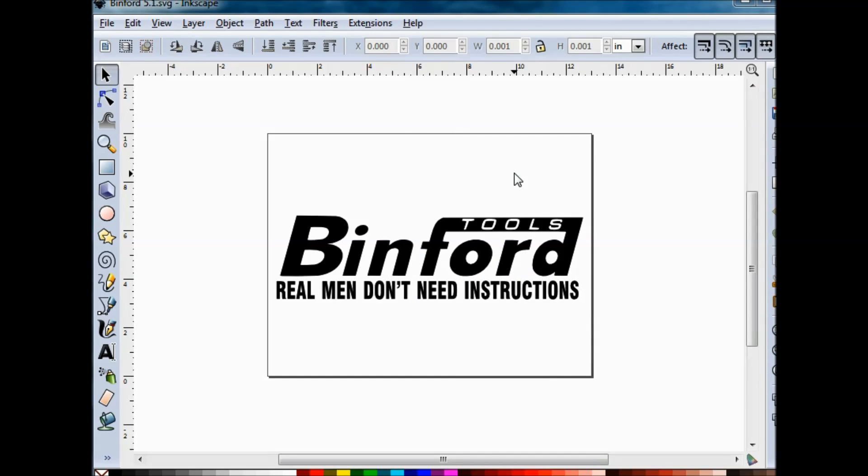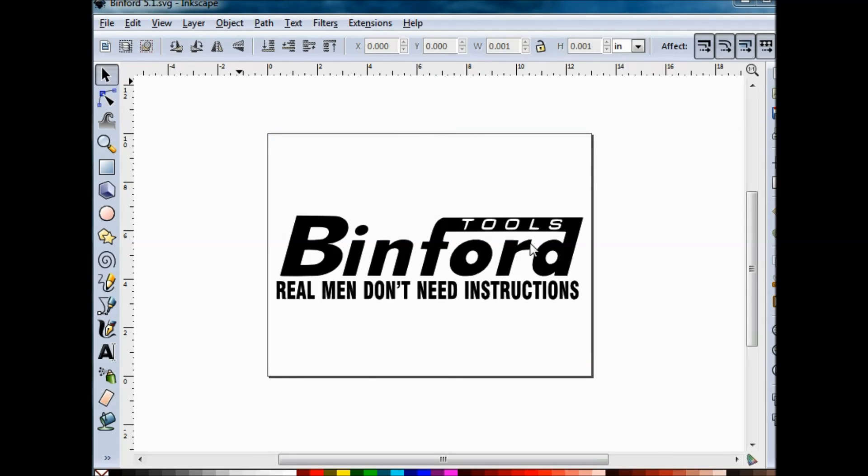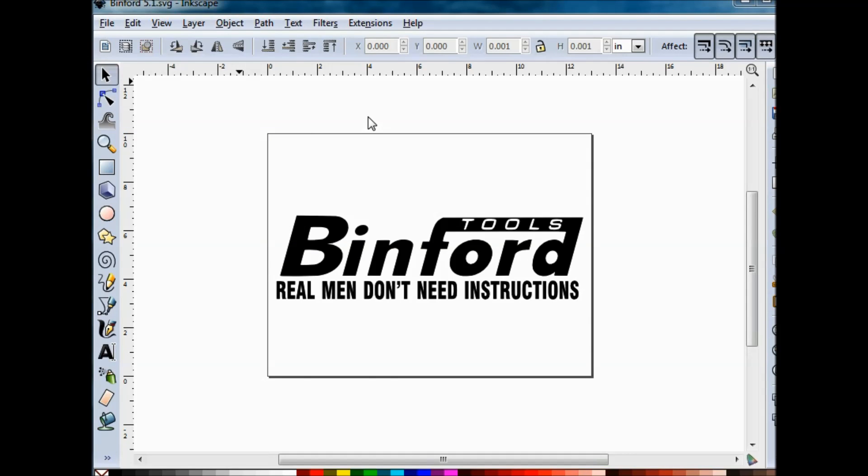Once this has been set up and the text has been changed from an object to a path, we're going to save this as an SVG, and open up JS Cut so we can define our toolpaths.